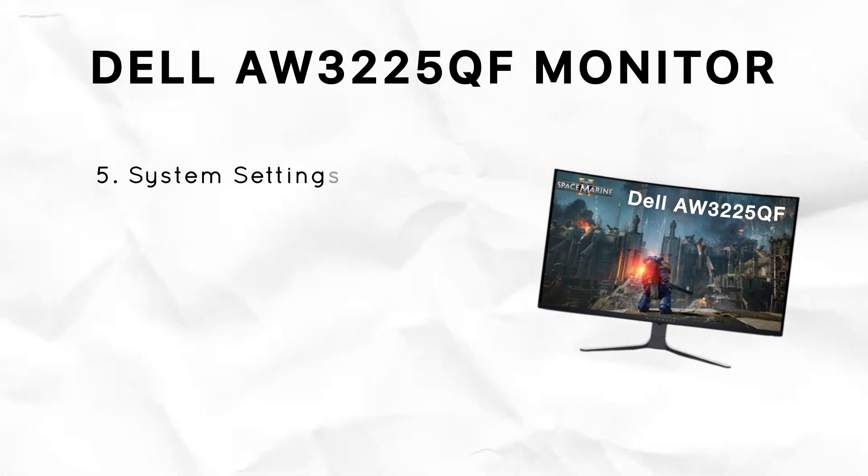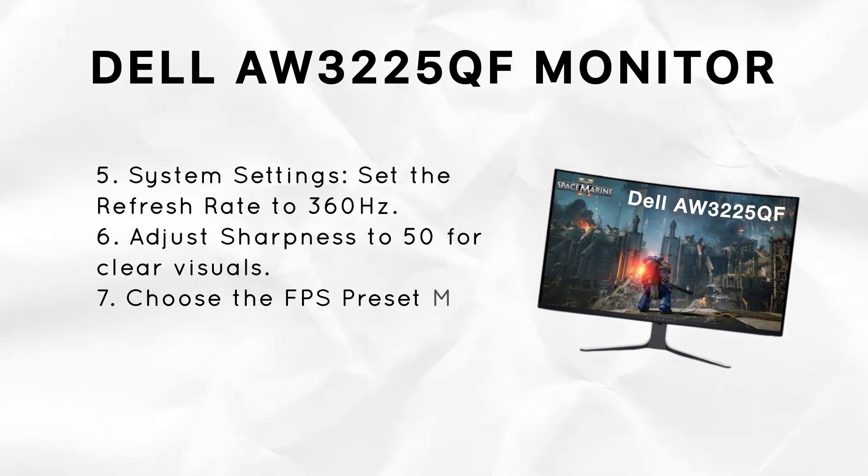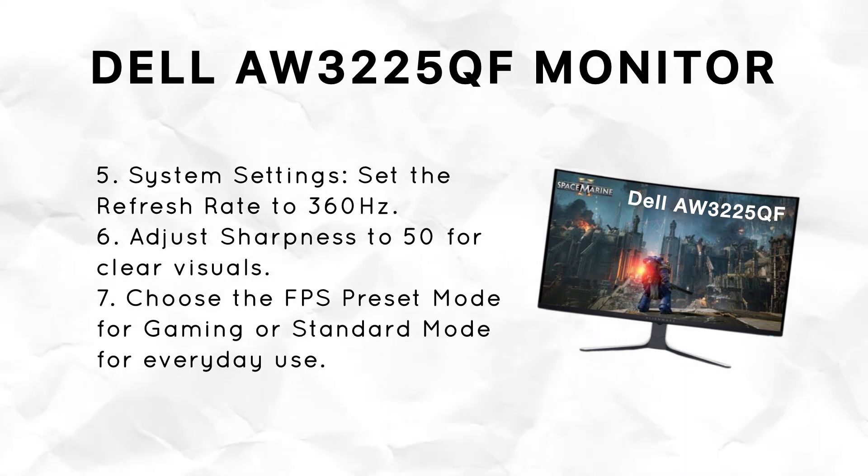Also, check your computer's display settings and make sure the refresh rate is set to 360Hz. This is the highest refresh rate the monitor supports and it is really important for smoother and responsive gameplay.